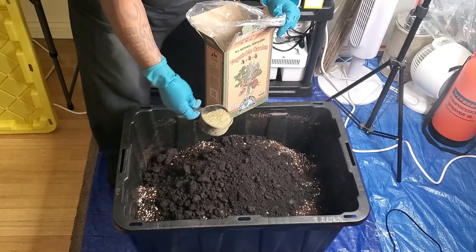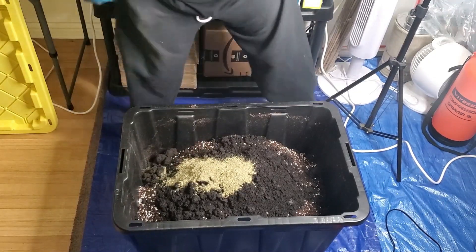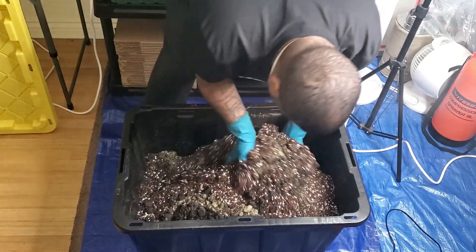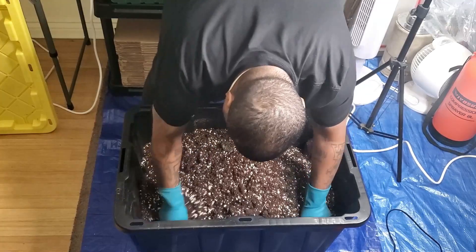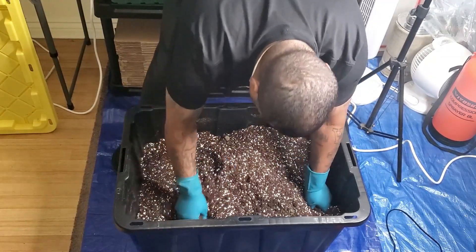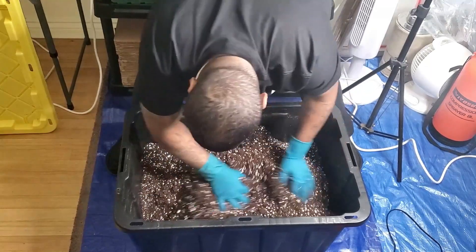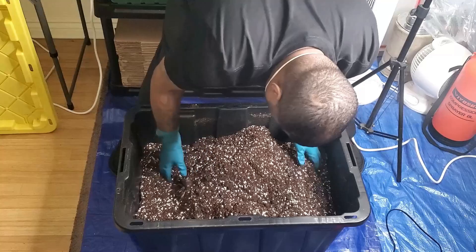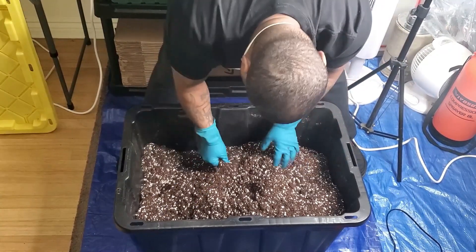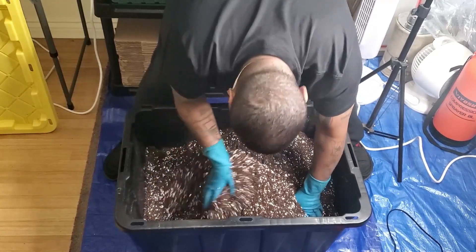That is the third and final thing we're going to be adding to amend our coco. This is the start of my fifth grow, and we're going to be doing this differently than the previous grows. Instead of weekly update videos, I want to give you videos on each specific thing you need to worry about with growing. So this video covers how to amend your soil or medium, and the next video will be how to germinate and plant your seeds. I'm going to focus on the things you really need to know about growing and give you individual videos for those things.